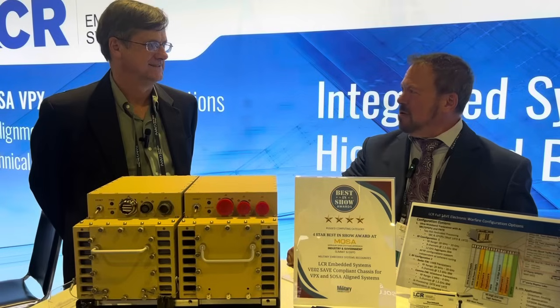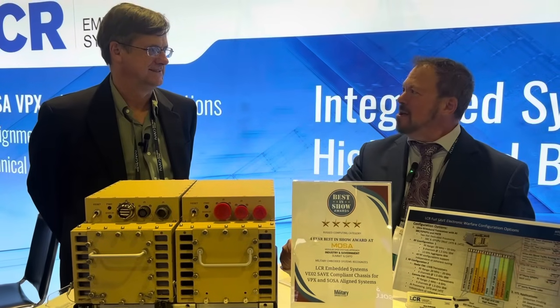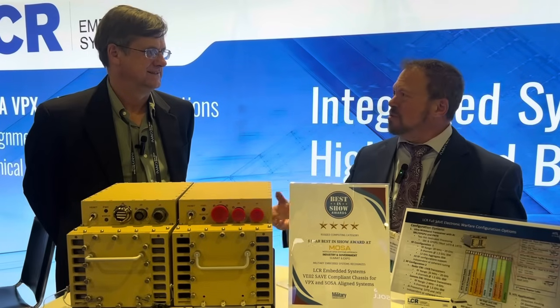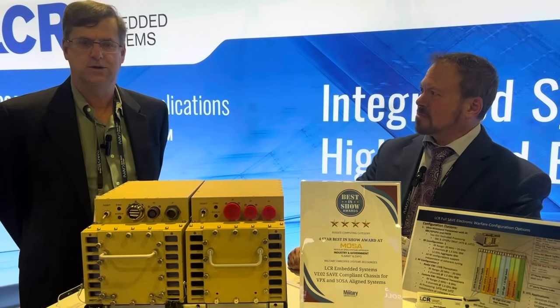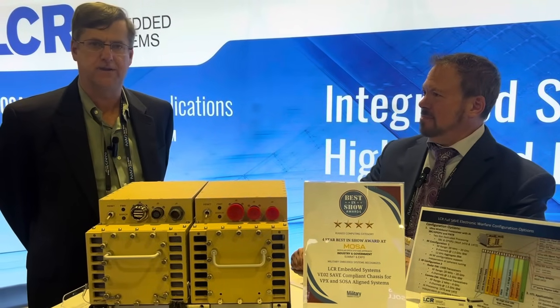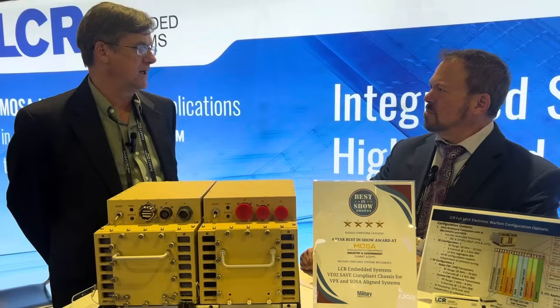So LCR Embedded has had a lot of really awesome, exciting products in the military industry, especially with MOSA. And now there's the SAFE compliant dual system that you're going to tell me about. Yeah, we're happy to be recognized for the MOSA show with one of our newest and latest system architectures.